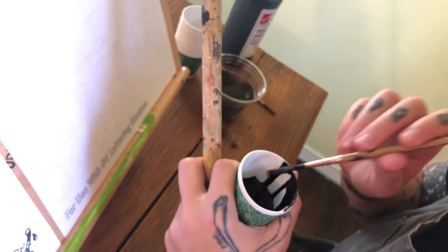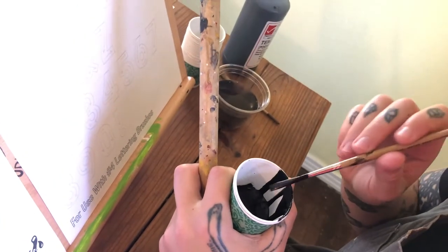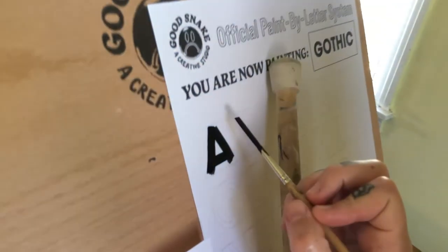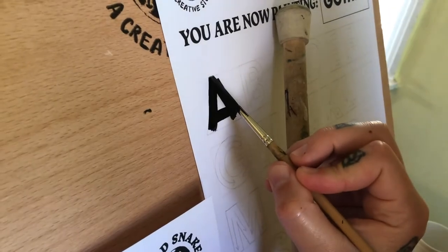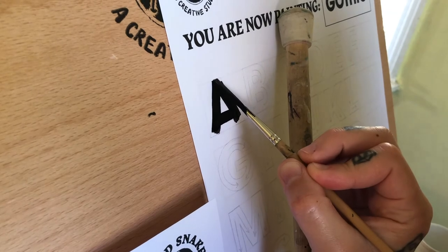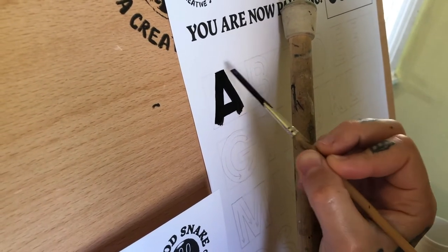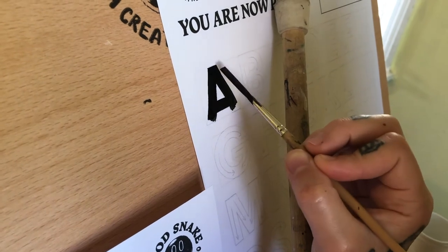It's just like us — when we're dehydrated we get a little sluggish. So I'm gonna come back here and just do a little touch-up. The most important part about this letter is to maintain that nice chisel.